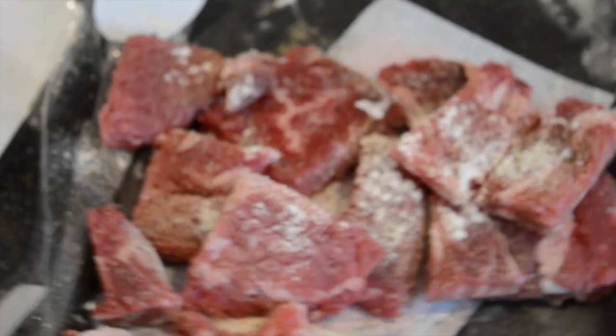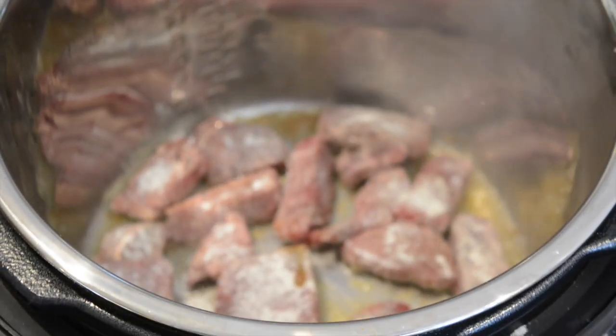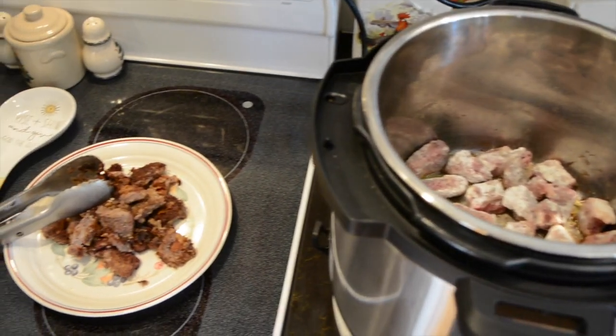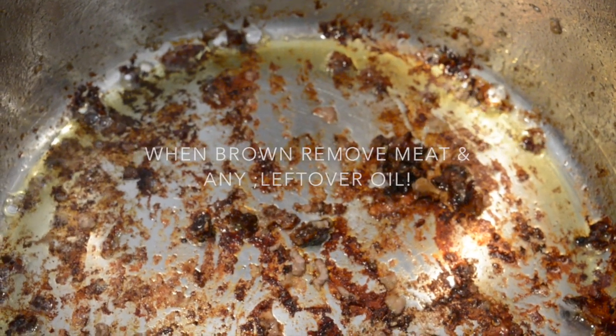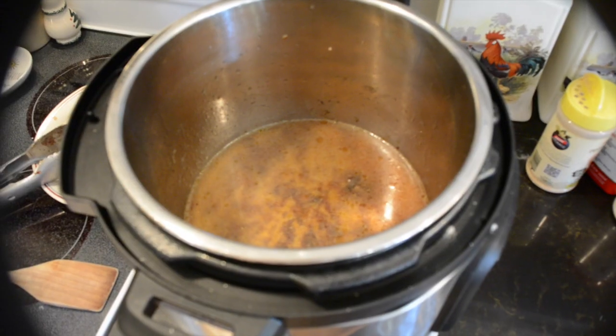Once you get that done, we're going to remove all the steak from the pot. Take a paper towel and remove any extra oil from the pan. You'll add a couple cups of chicken broth and use a wooden spoon to deglaze the bottom of the pan. Once your deglazing is done, add your meat back to the chicken broth.